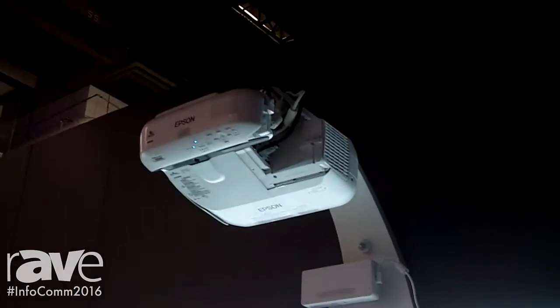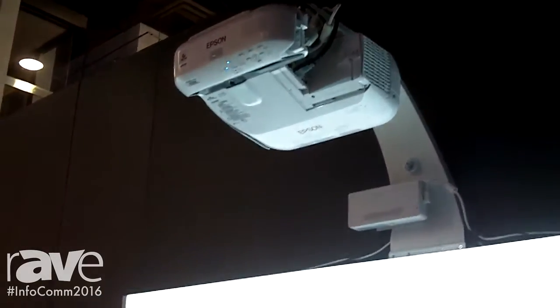BrightLink Pro is designed for corporate meeting rooms, huddle spaces, and also for study rooms. What makes it very unique is that it can run on its own without a computer or without software. You can just go into the meeting room, turn it on, and start using it — you can add more pages,